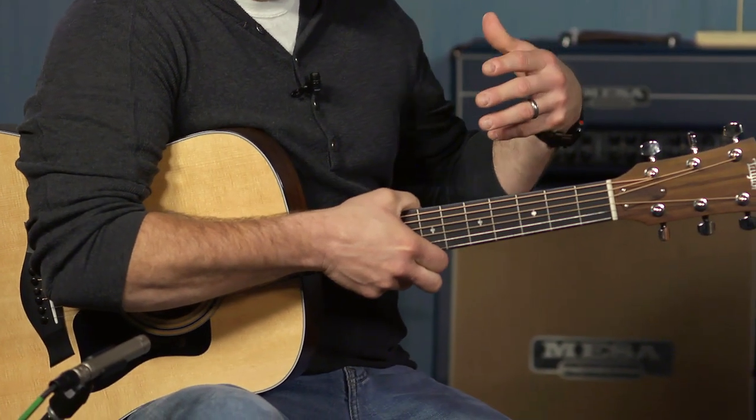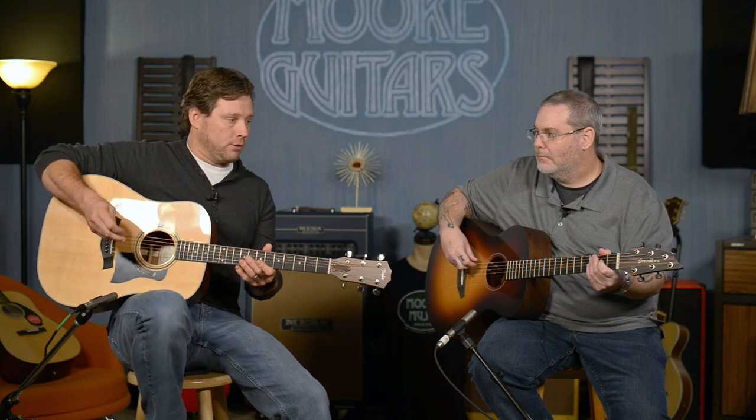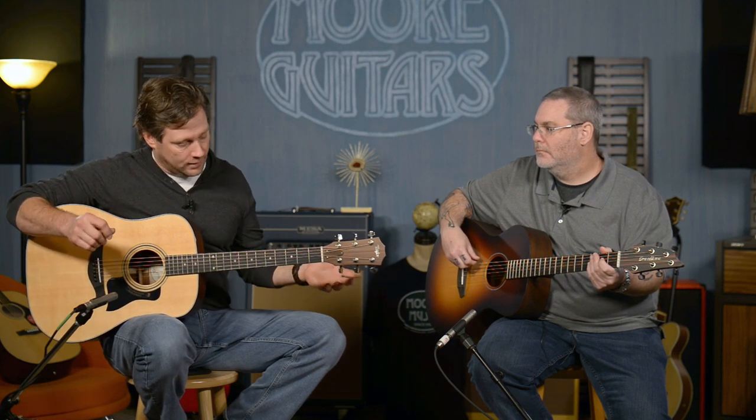Mahogany neck and an ebony fretboard as well. Sapele is a good cousin to mahogany, so these are essentially built with the same lumber. But they have two distinct sounds. This is obviously a dreadnought — a little bigger body — and that's a Concert, which is a little smaller. They have their own attributes, and we're not here to compare the guitars. We're here to make you aware of what you can get for under $1,500 being American-made. This is a 310 — I'm going to do a little strumming.